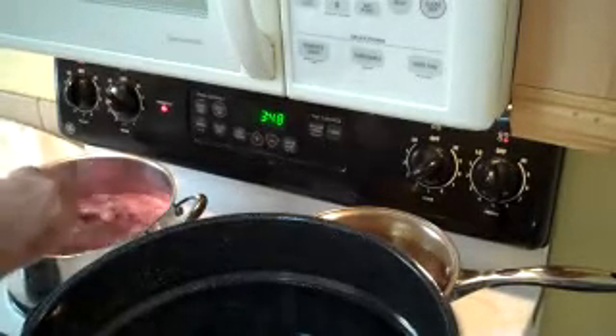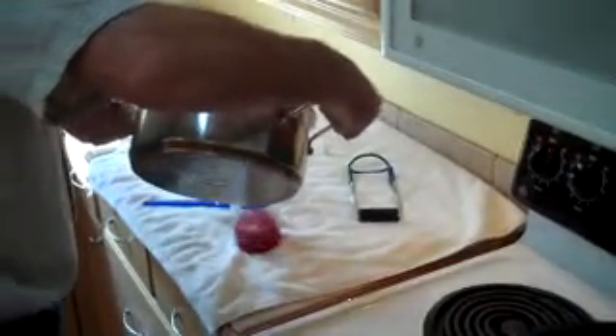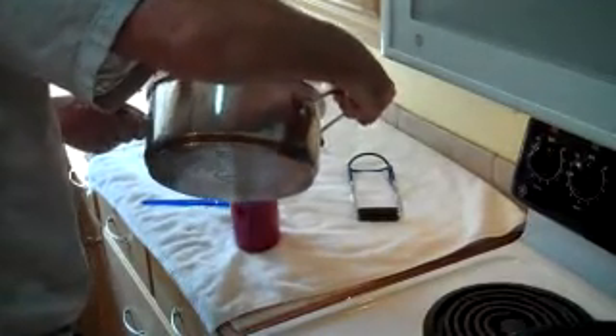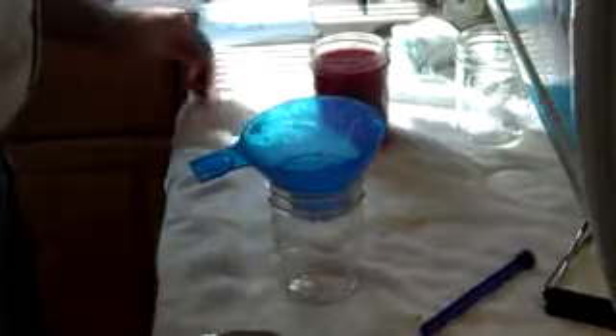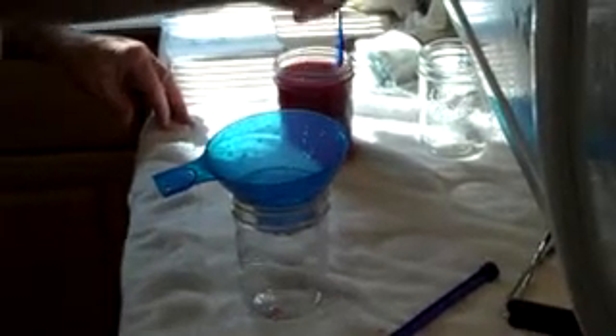This is very easy to do. Using a funnel, I'm going to pour this into the jars and leave one quarter inch of headspace. You want to go around the side of it and make sure you get all the air out. Make sure that you clean off the rim so that you'll get a good seal on top of your jar.